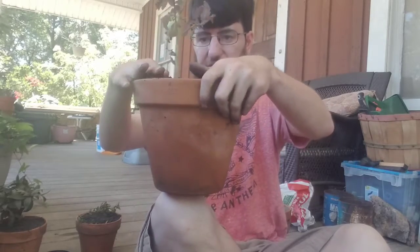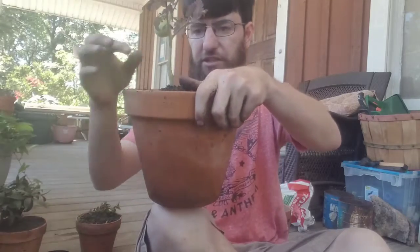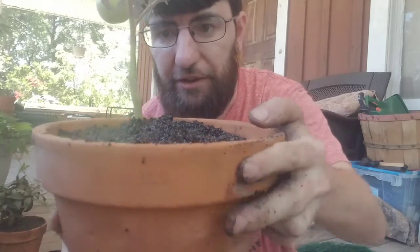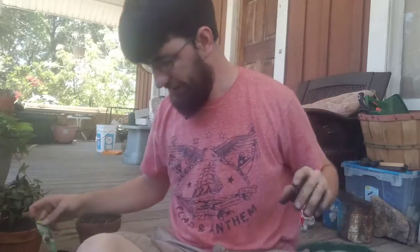You see how deep it is? This is pretty good because now the rest of the stem where it has the root hairs — these little hairs on there. Next time you go see a tomato plant, look at it and you'll see on the stem there are hairs — those are root hairs. Plant the plant deep and it'll start making roots.